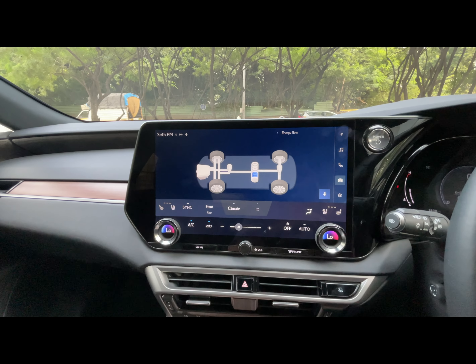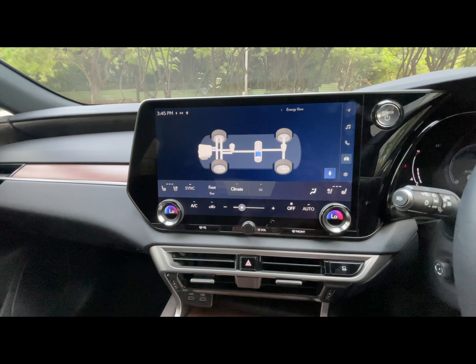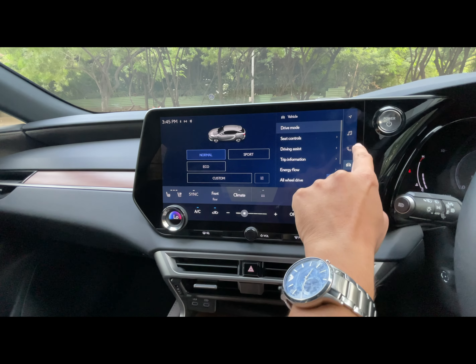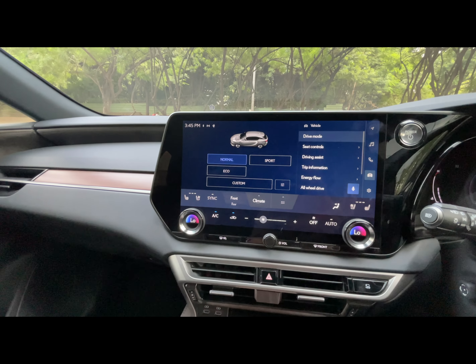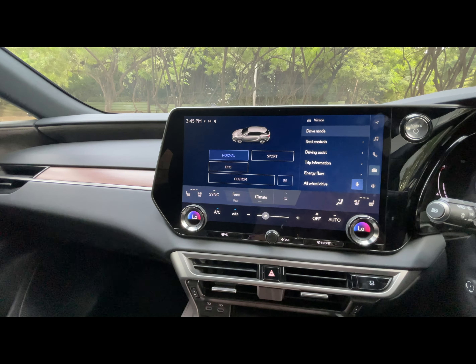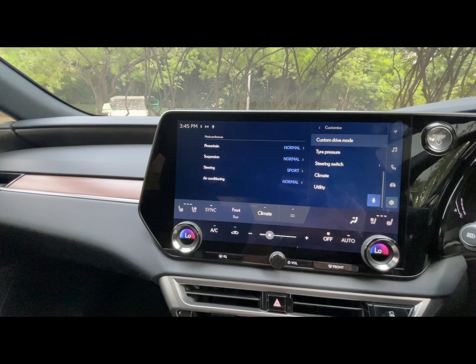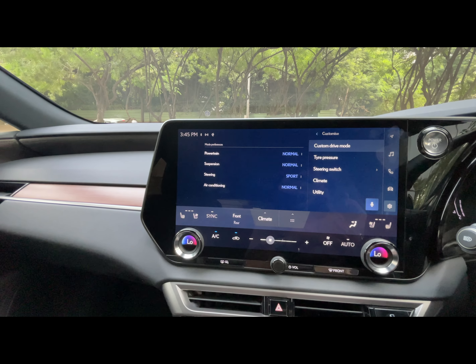Here you can see that the engine is switched off and the car is running only on the battery. It has got four drive modes: normal, sport, and eco. You also have the option of a custom mode where you can adjust the powertrain in between eco, normal, and sport.